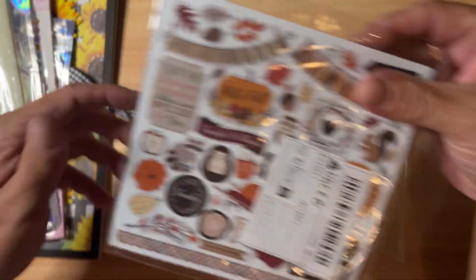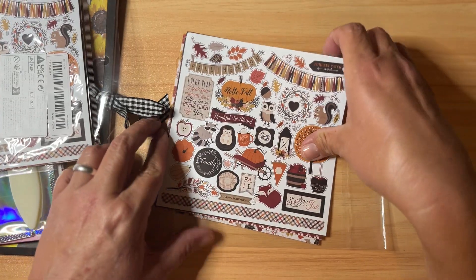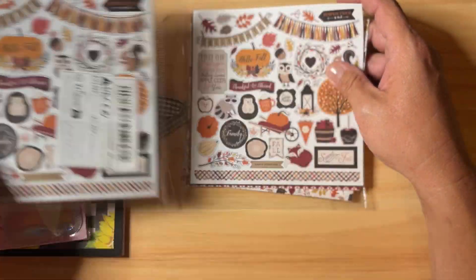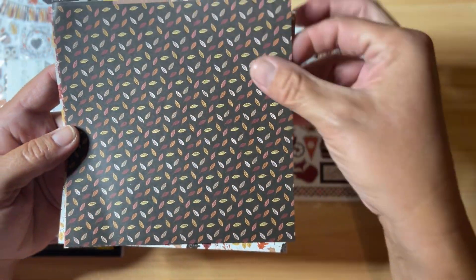I have these fall paper six-by-six papers that I got on Temu as well. It is a 12-piece set. I've got mine open here and I thought we would do a little flip-through, and then I've got a brand new one still packaged up for our giveaway.